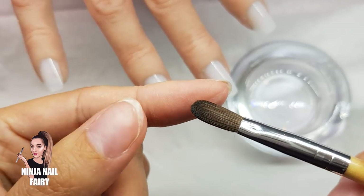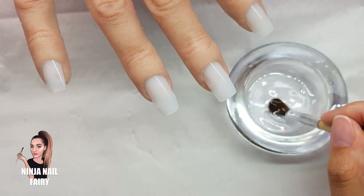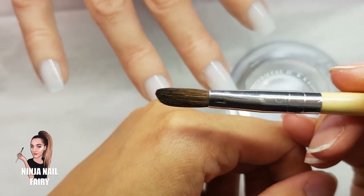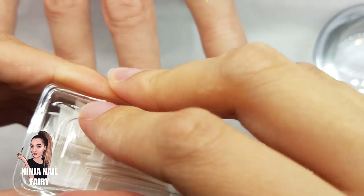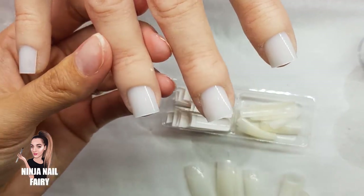Here is a closer look at the brush. There were a lot of hairs shedding from it — sometimes that's natural when you first open a brush — but it is very tiny. I'm going to go ahead and open up the nail tips now.